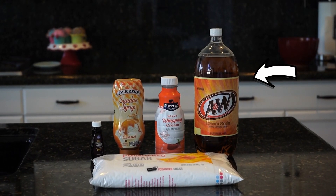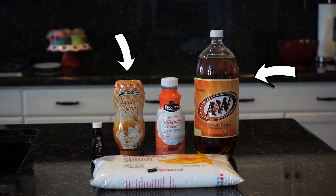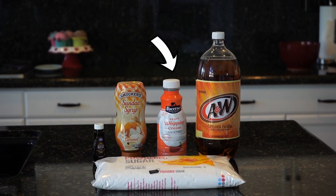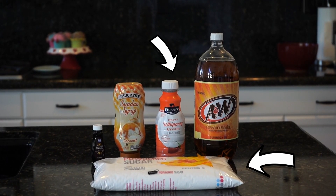For today's ingredients, we're going to need two liters of chilled cream soda, a fourth teaspoon of caramel extract, and a fourth teaspoon of butter extract. For the cream topping, we'll need one cup of heavy whipping cream and one-fourth cup of powdered sugar.